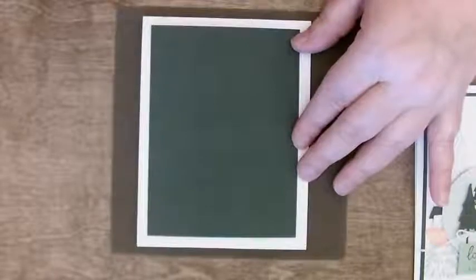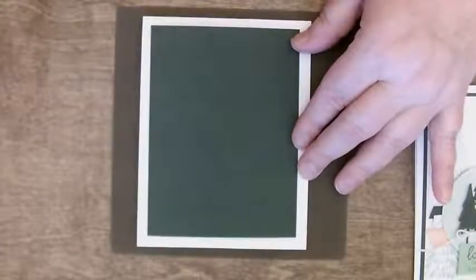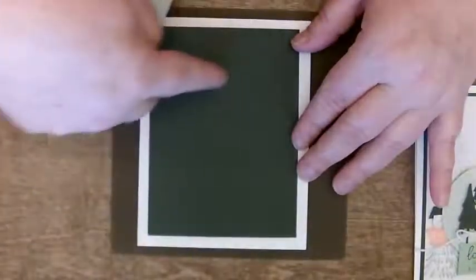In some of the specialty papers, you only get two sheets of the paper. So you don't want to be leaving huge tracks of it unseen. Cut some things out of the middle of it.